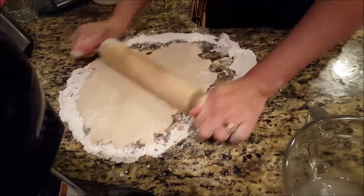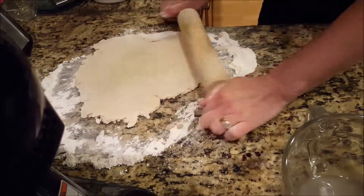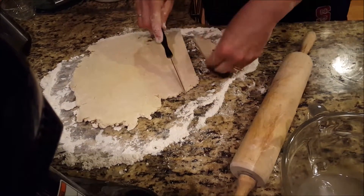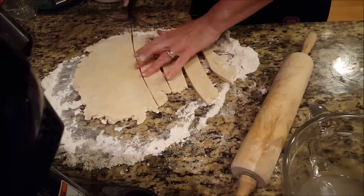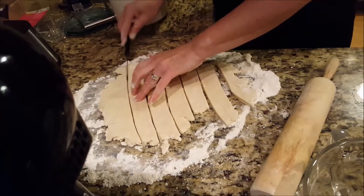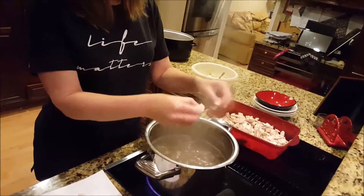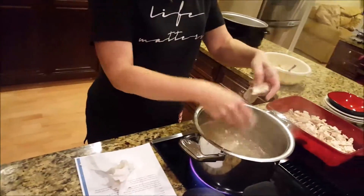Get it to about a quarter of an inch thick, then just take a knife and cut strips about an inch and a half wide. Take your strips over to your boiling stock and pinch off about an inch and drop it into the boiling stock mixture. Do that with all of your dough strips — just drop them right in there.